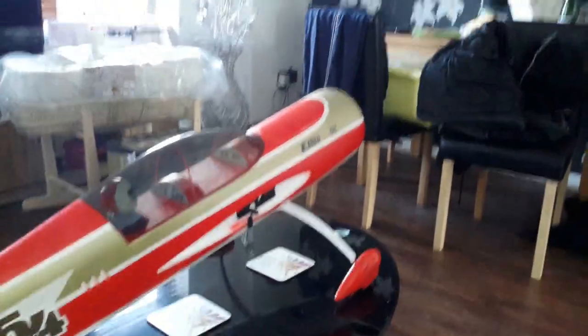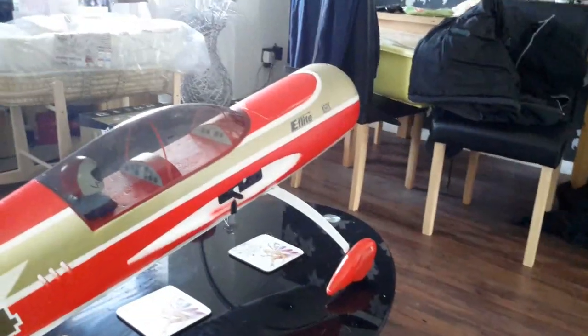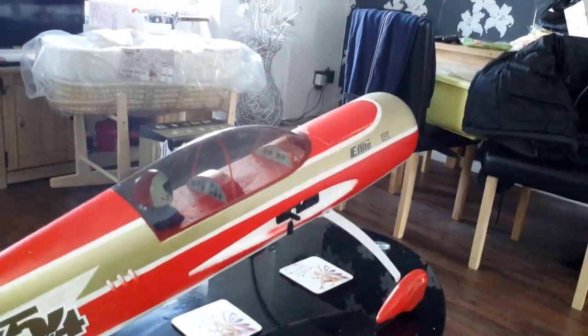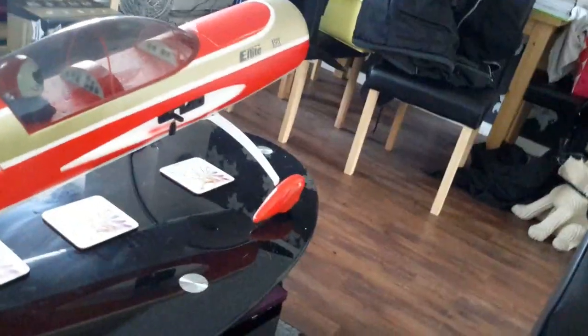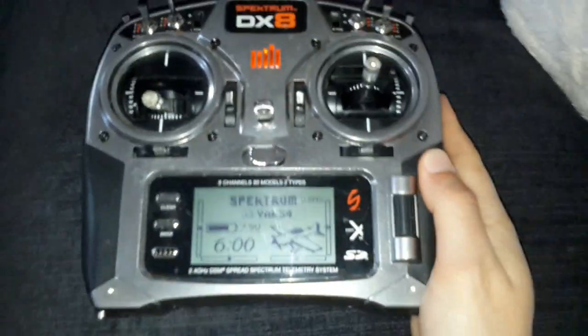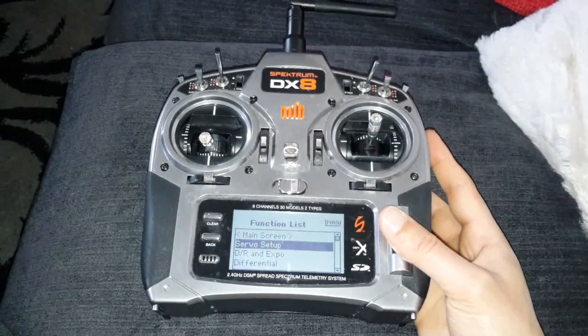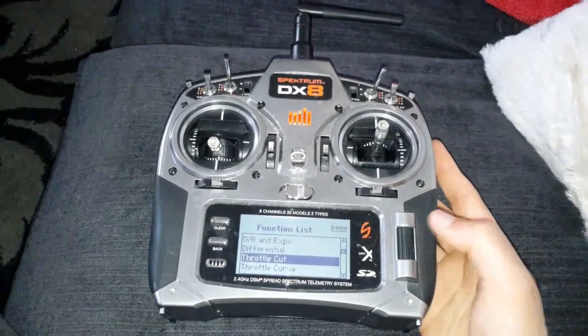And that's a really safe way to do it. Because if you accidentally knock the throttle stick, you're not going to cut yourself. Your plane is not going to go anywhere or into someone — it's just very, very safe. So how to set it up: on the DX8 it's a really, really simple setup. If you click into your menu and scroll down, you've got throttle cut.